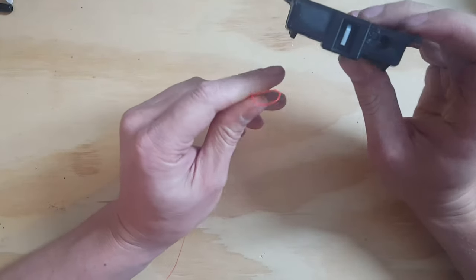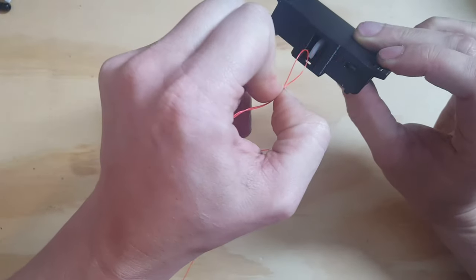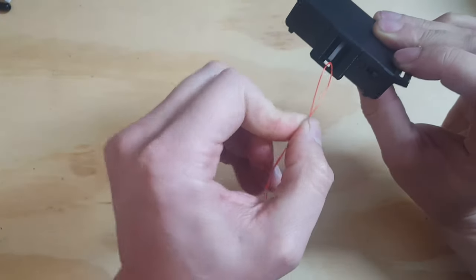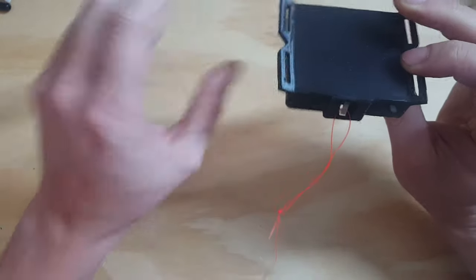Now if I want to attach my line again, I can just turn it off, turn it on. It will give me five seconds and it will automatically close. And now I can go again.